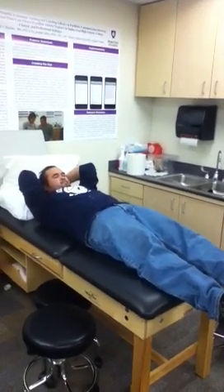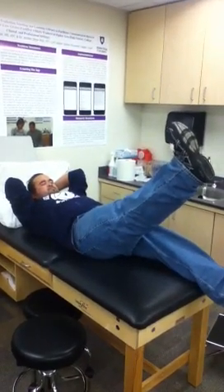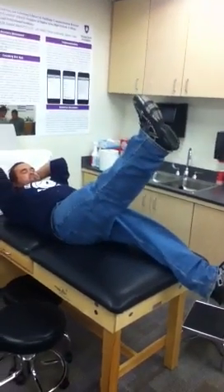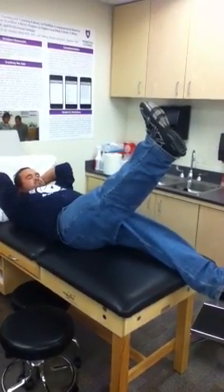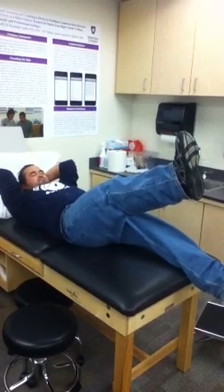Have the athlete actively raise the injured side leg off of the treatment table with knee extended until they feel pain in the back of the leg. Then have the athlete flex the knee slightly with the hip in the same position. The test is positive if pain is relieved.